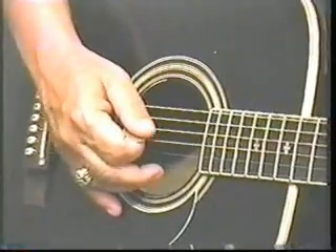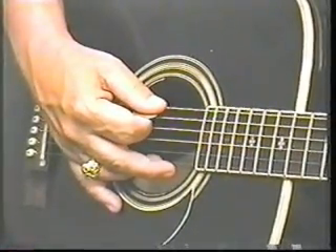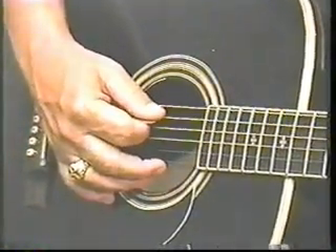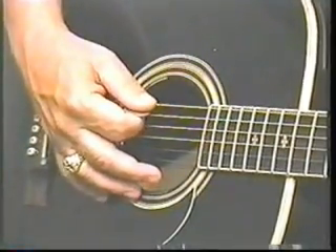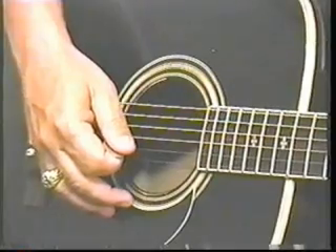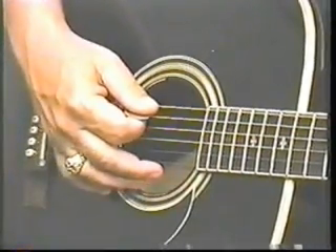Trust me, I know what I'm talking about. So what I want you to do is pick your top string — you're in E, you're making the E chord. Pick your sixth string, then strum, then pick your fifth string and strum. Back to the sixth string and strum, and your fifth string and strum. Do it one more time: sixth string and strum, then your fifth string and strum.